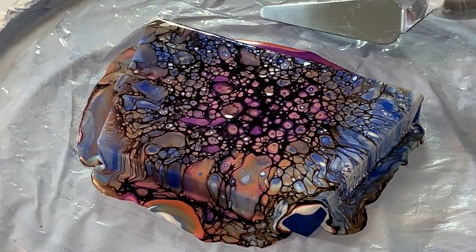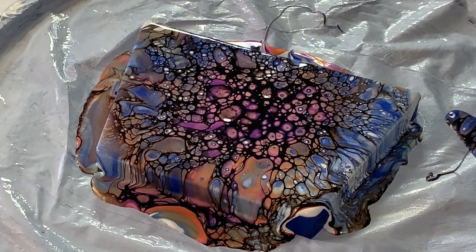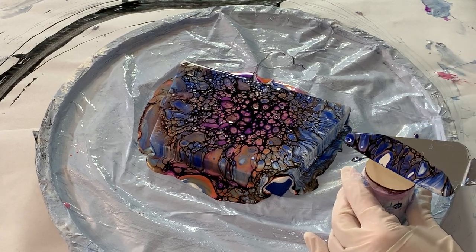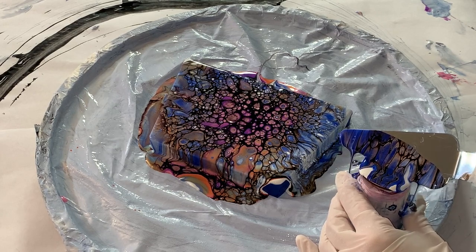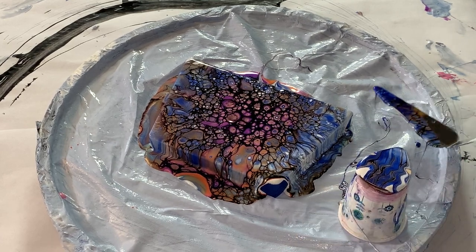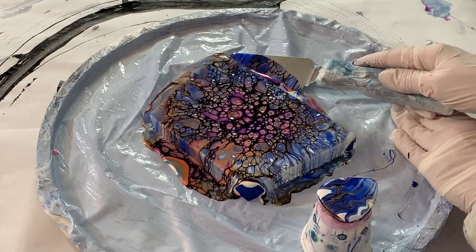Most certainly can use some of this paint. I'm just gonna bring you out so you can see where I'm at. Let's see what happens. Try adding just a little bit more paint.